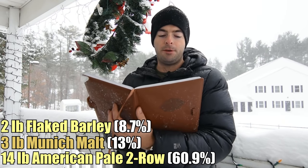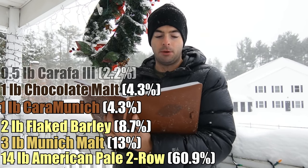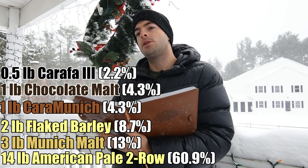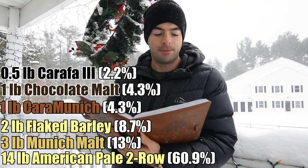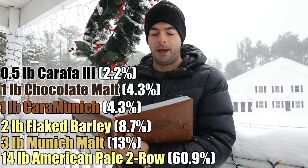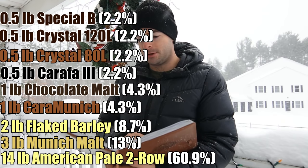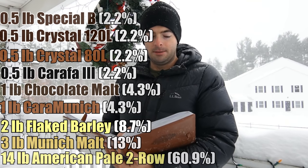To that, we're adding one pound of Karamunik malt, one pound of chocolate malt, half a pound of Carafa III, which is going to give us roastiness and color but in a more gentle way. I am aiming for more of a sweeter, smoother Russian Imperial Stout as opposed to the roasty, aggressive, bitter kind. We're going to add half a pound of Crystal 80, half a pound of Crystal 120, and half a pound of Special B. It's a lot of crystal malts — it's going to be a very high finishing gravity with a lot of different layers of malt complexity.